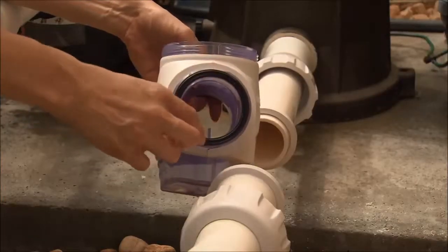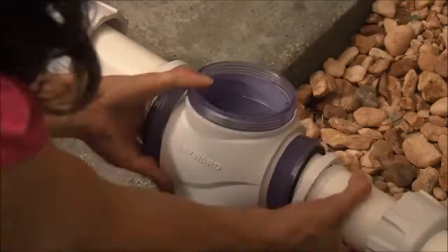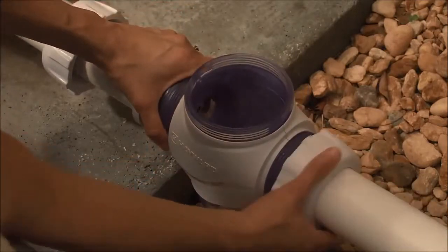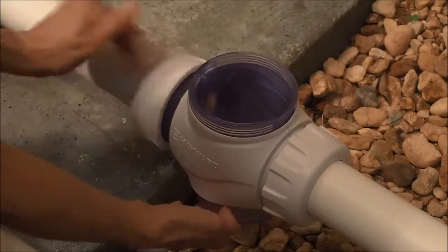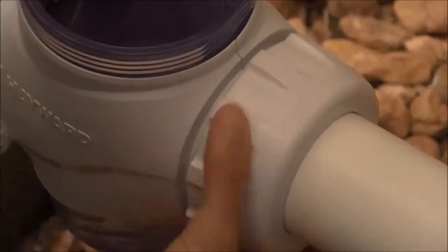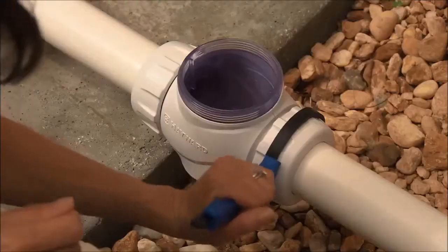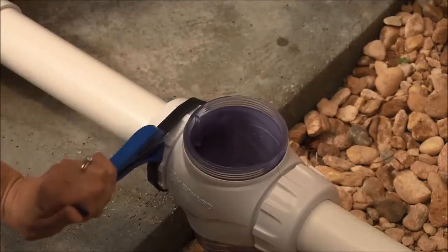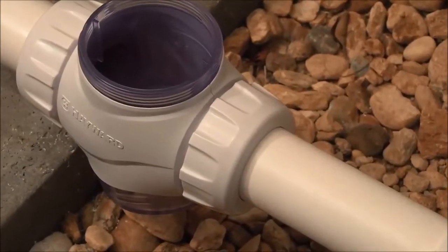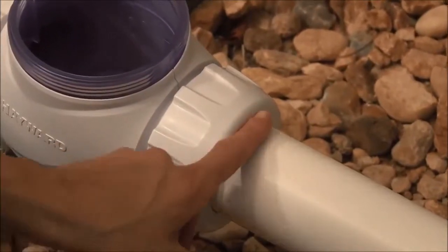Verify that the black rubber gaskets are positioned on either side of the vessel. Install the vessel by fastening the nuts to either side of the vessel where the pipe has been cut away. Hand tighten the nuts for a snug fit. Using the included strap wrench, tighten an additional one quarter turn. If the vessel has been installed correctly, the first or outermost marks you made with the cutting template should not be visible.